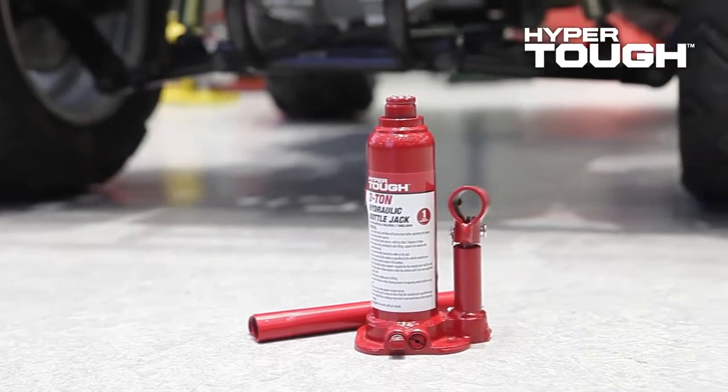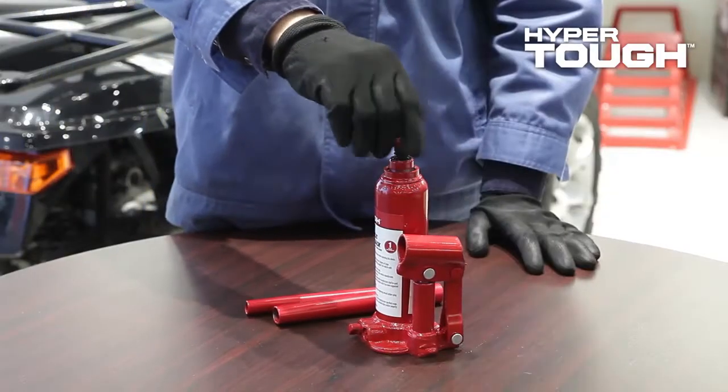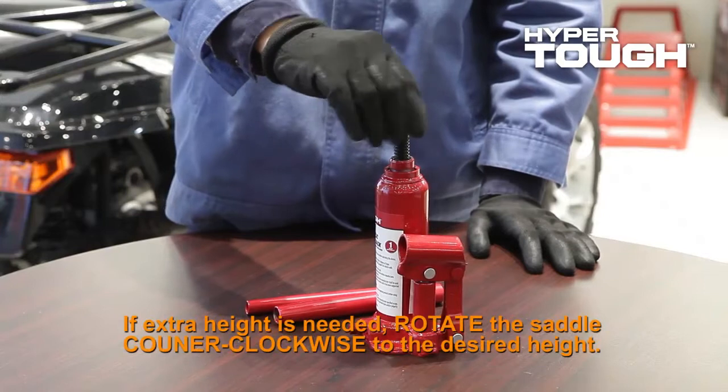In this short video you will learn how to use your bottle jack. Before use, make sure to use the jack on a hard level surface to avoid personal injury and or property damage.